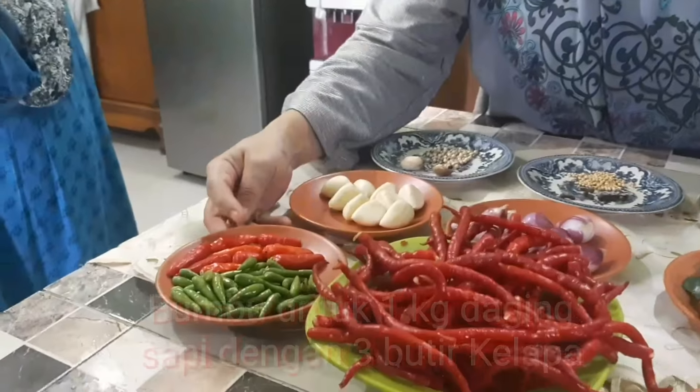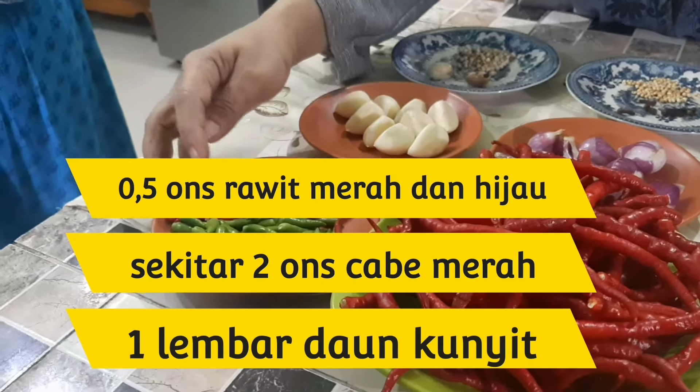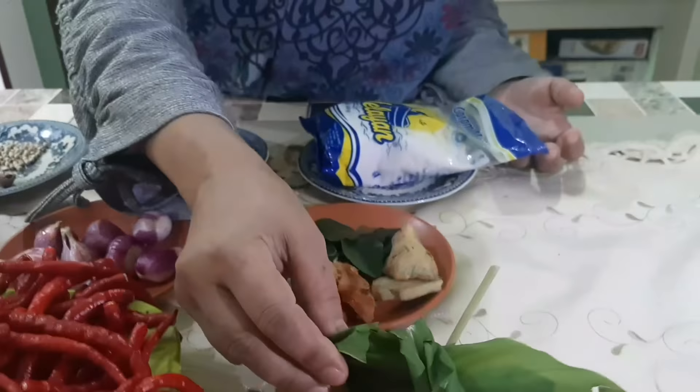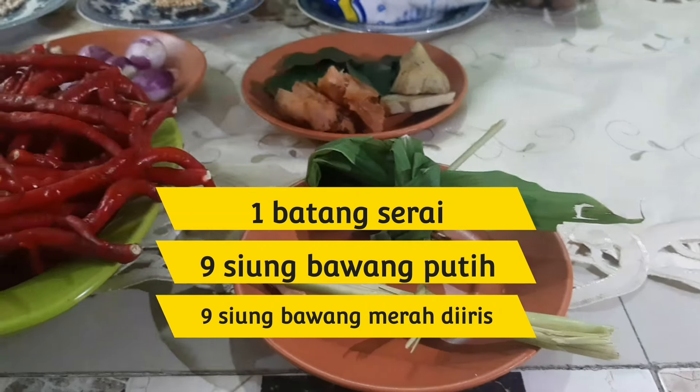Bumbunya: rawit merahnya setengah ons saja, campur rawit merah sama rawit hijau setengah ons. Cabai merahnya 2 ons. Daun kunyitnya 1 lembar. Serainya 1 batang.